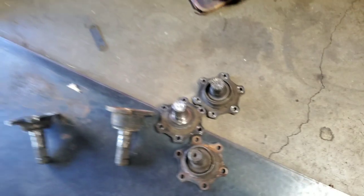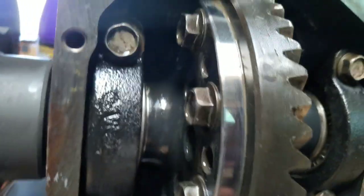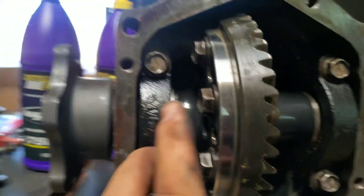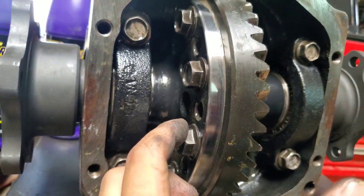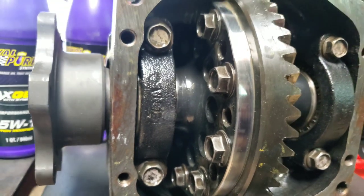We ended up hitting up Weir Performance and they sent us these Chromoly ones — one-piece, specially designed by them, and they're heat treated. I also run their Weir spool as well, which is this piece of metal here. It takes the place of the differential, so you no longer have that massive rotating assembly. And also, since it's not welded like I used to do, this is a much stronger product — just a nicer overall package.